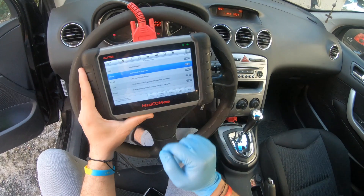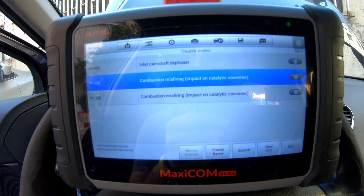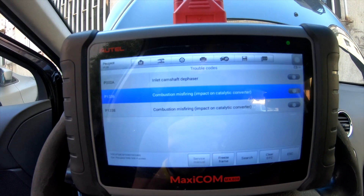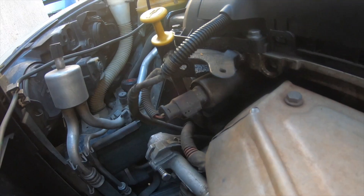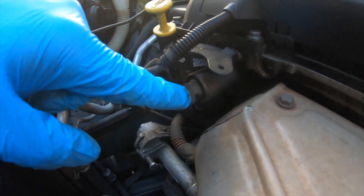I guess there is one cylinder that is not working — that is cylinder four. Now we can see that the inlet camshaft defasor is faulty. Secondly, we're gonna check the VVT solenoid and test it, and what is called the oil control valve, the OCV.